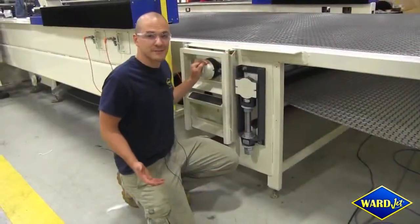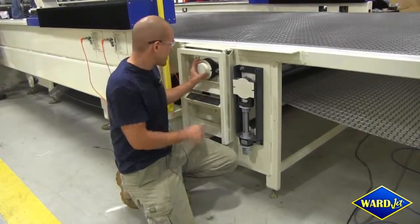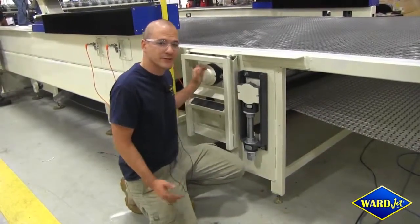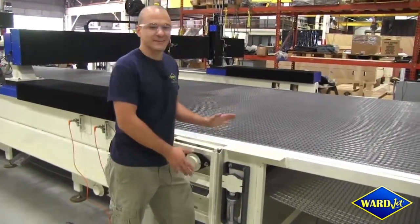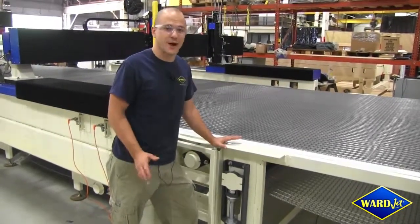Everything about the L-Series machines has been designed with safety in mind. All of the two-inch diameter shafts on this machine are clearly guarded to make sure that your operators are at a reduced risk of injury. All of the features on the L-Series that may need to be adjusted or maintained are conveniently located on the outside of the machine, making it simple and safe for your operators.